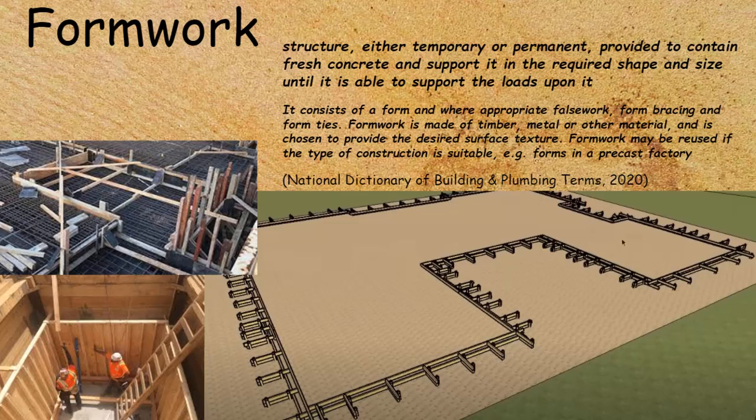It consists of the form and, where appropriate, false work, form bracing, and form ties. Formwork is made of timber, metal, or other materials and is chosen to provide the desired surface texture. Formwork may be reused if the type of construction is suitable, for example being used in a precast wall factory.